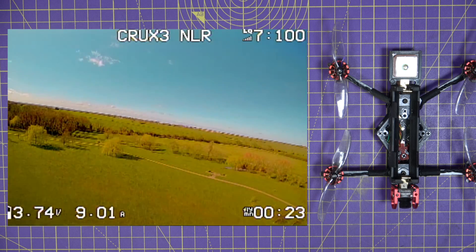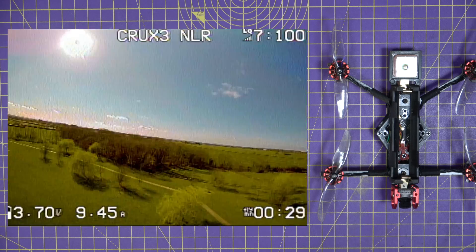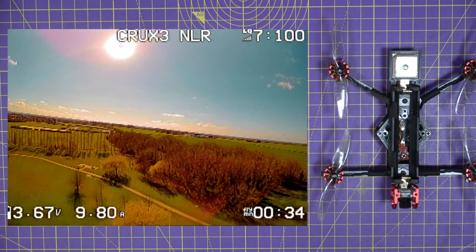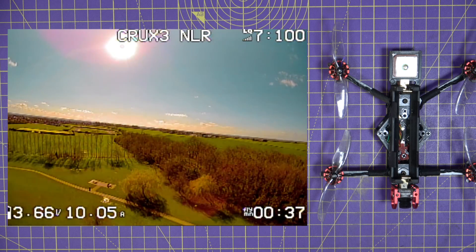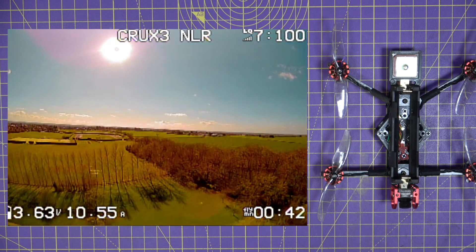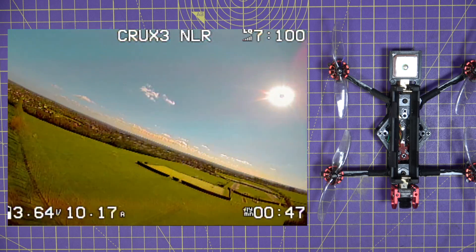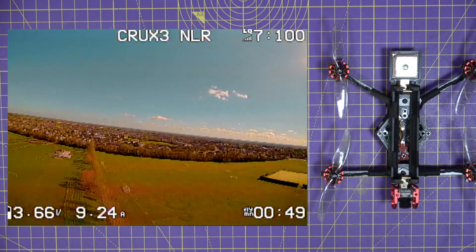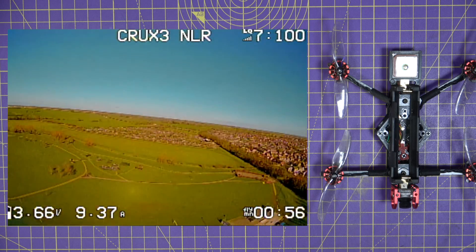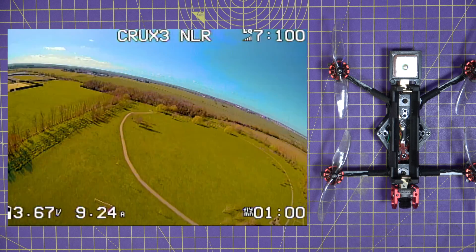It's tuned for smooth cruising, not punchy acro, and it does this beautifully. The cruise and hover throttle is quite high at around 50 to 60 percent, which is a little alarming at first. In level flight it's drawing around eight to nine amps. When you climb, be really gentle on the throttle to conserve battery — you will get blown around by even a gentle breeze, and the wind is stronger the higher you go.